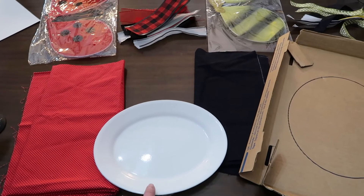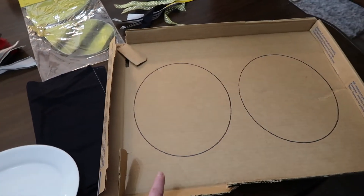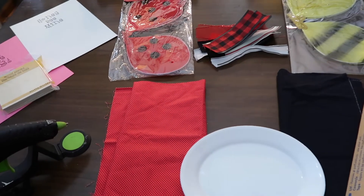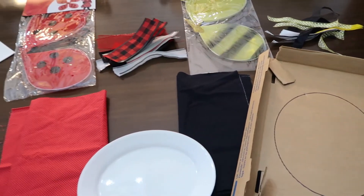I needed something kind of oval, so I used a little snack plate and traced it on some scrap cardboard. Since I'm making two, I'll cut out both ovals and cover them in some fabric — just hot glue some red for the ladybug and some black for my honeybee.